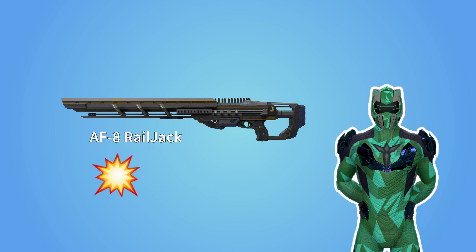However, unlike a regular rifle, it doesn't use explosive power to propel a projectile. Instead, it uses electricity. This rifle is what we call a railgun.